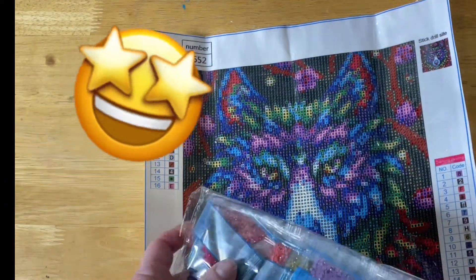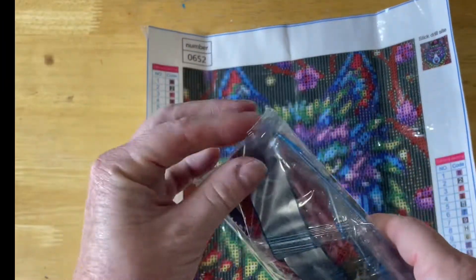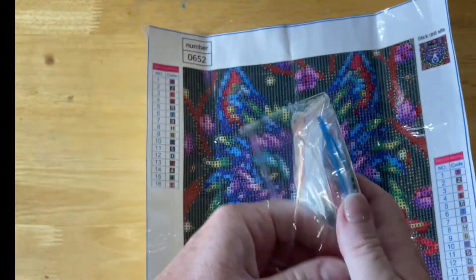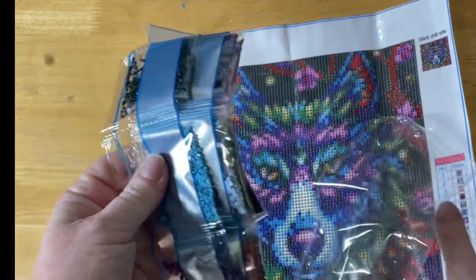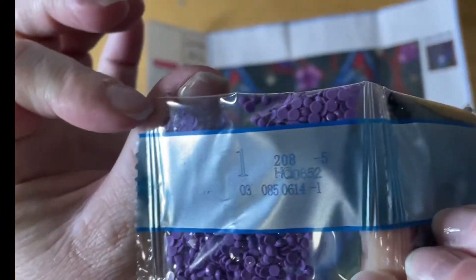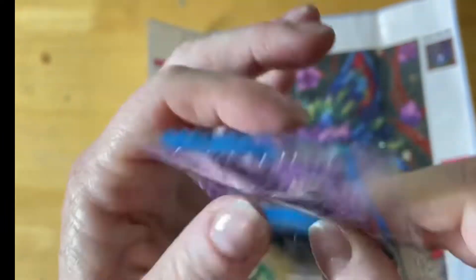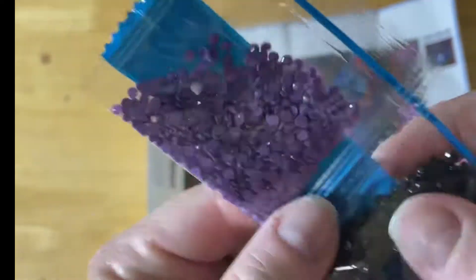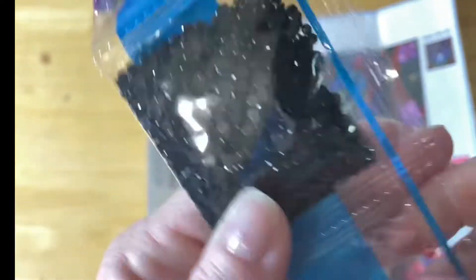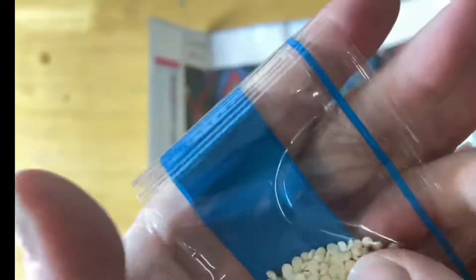This one is a round drill as well. I'll quickly show you some of these drills. You have this beautiful blue striped packaging. It seems to have a decent drill — I haven't had too much trouble with these kinds of packets. I'd assume there's quite a range of colors in this diamond painting.